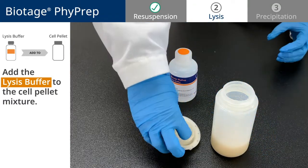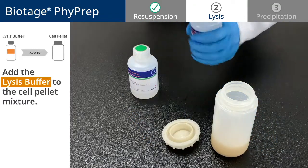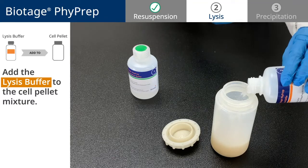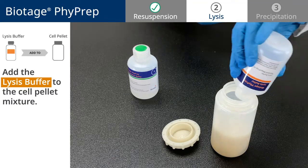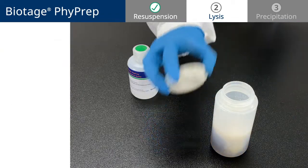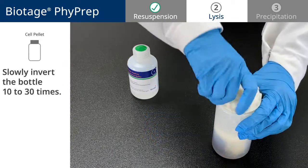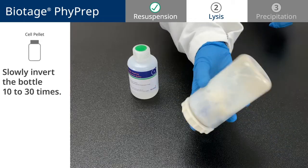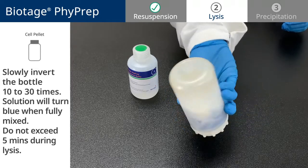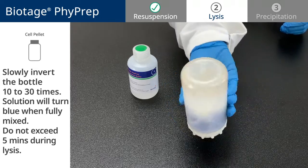Now, add the contents of the lysis buffer bottle to the cell pellet mixture. The solution will turn blue when it's fully mixed, but be careful and do not exceed 5 minutes during lysis.